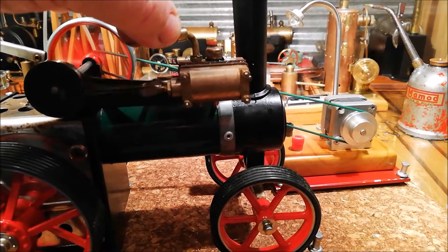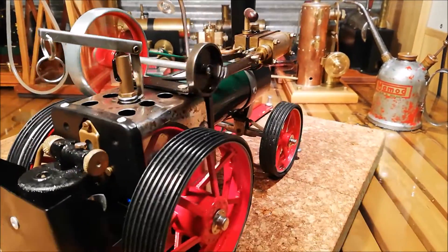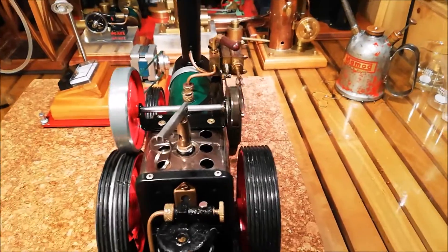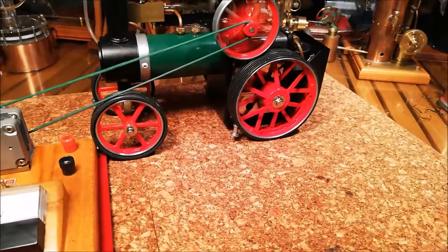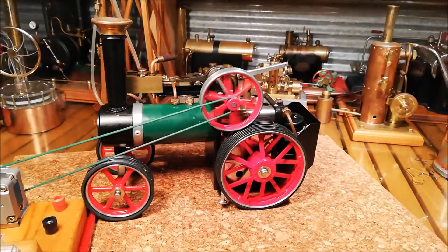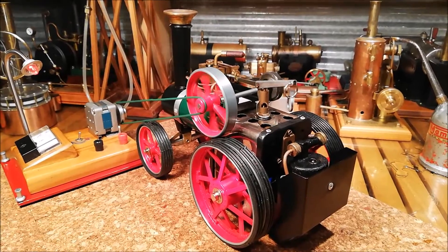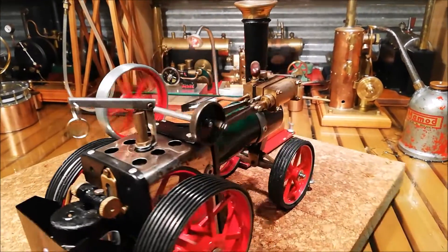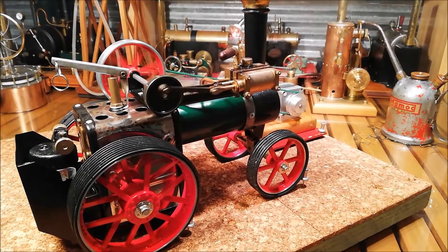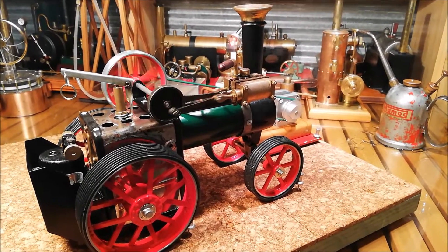You can hear the generator. I think if I turn the jenny on now it might stop it. Let's see how we go. It's working hard now. You can see and hear it working against that generator. It's nice seeing the engine working under a bit of a workload.